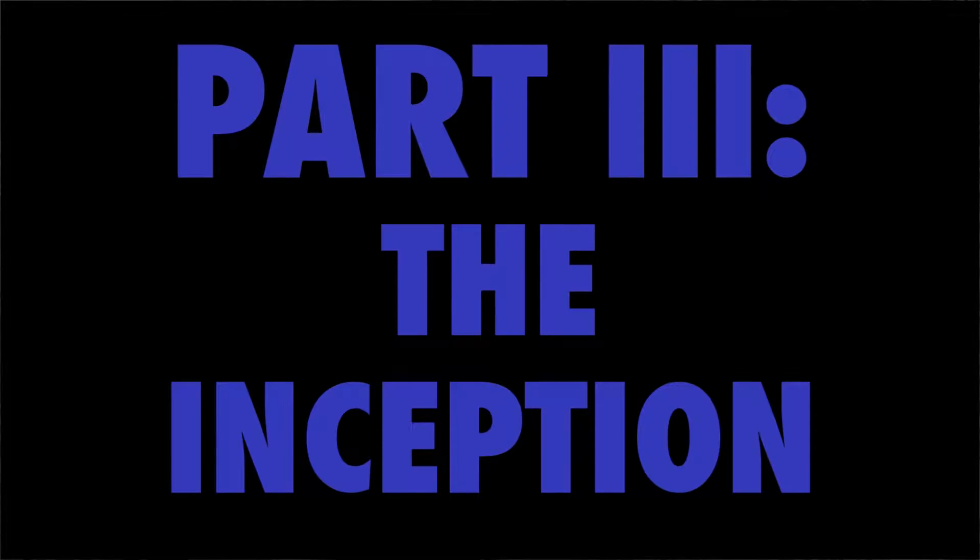A lot of my friends from high school were really into magic tricks. I thought this one was really easy and really interesting, so I asked one of my friends to teach me, and then I learned how to do it. It was super easy.